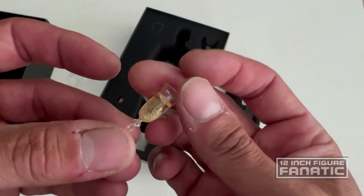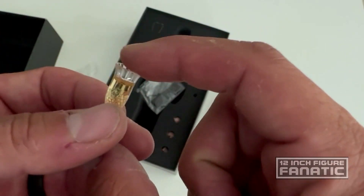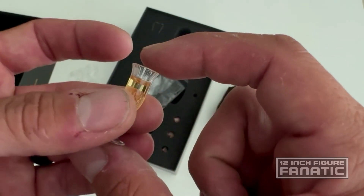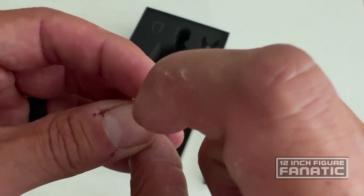He comes with a glass of champagne, which is very lovely. There's a nice pattern and sculpt on the glass itself and the liquid looks pretty realistic — it's not hollow on the inside.